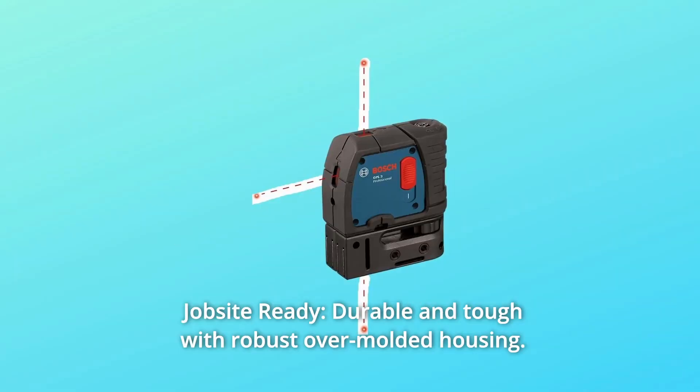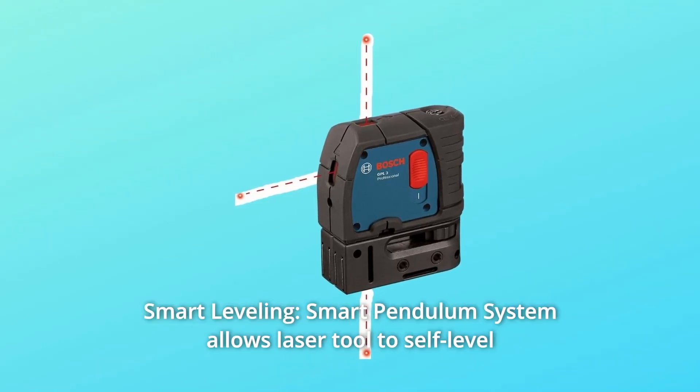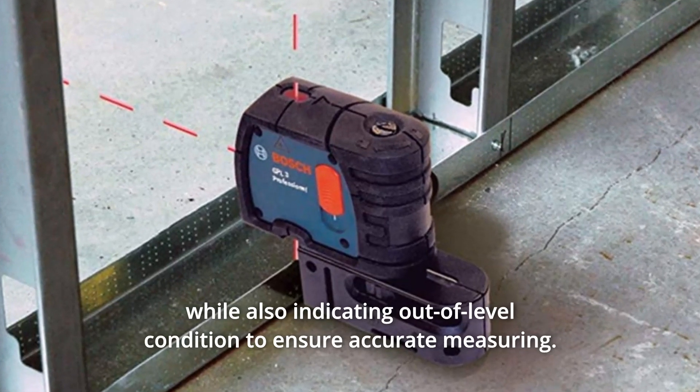Number 2: Jobsite ready. Durable and tough with robust over-molded housing. It's also water and dust-proof. Number 3: Smart leveling. The smart pendulum system allows the laser tool to self-level while also indicating out-of-level condition to ensure accurate measuring.